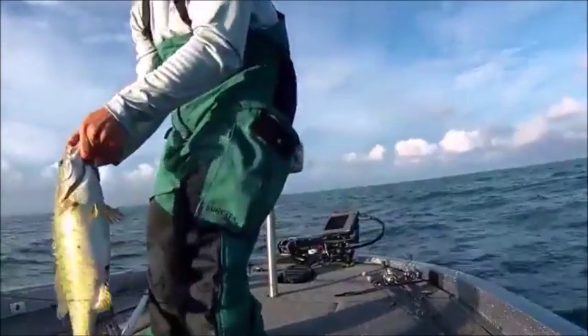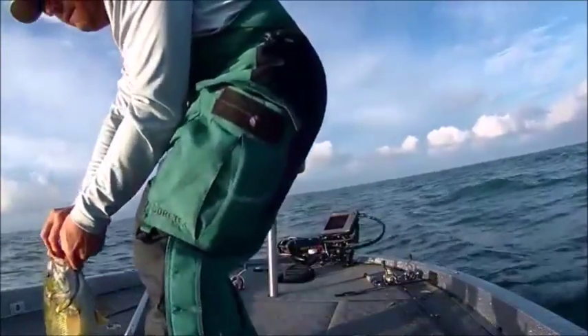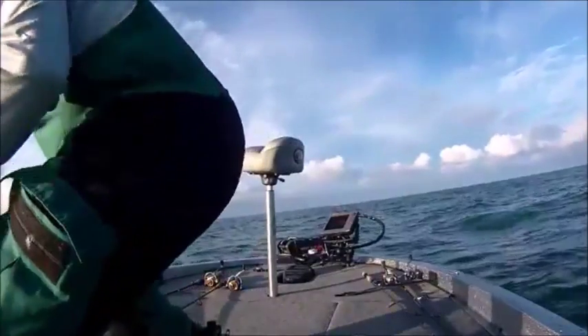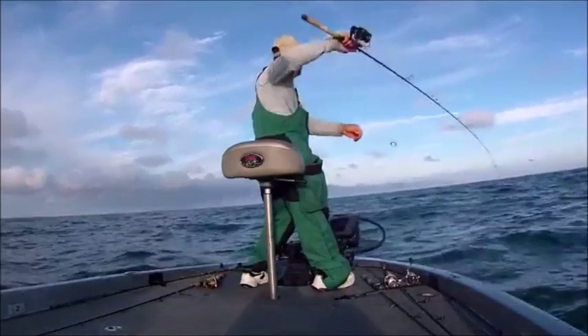That's awesome. That's a largemouth. We're out here catching these smallmouth that are kind of pelagic — they roam out here in the middle.